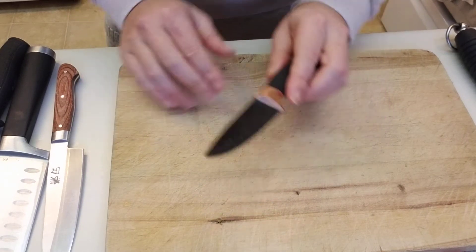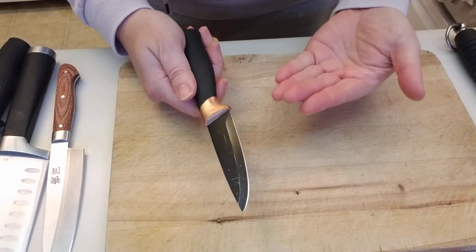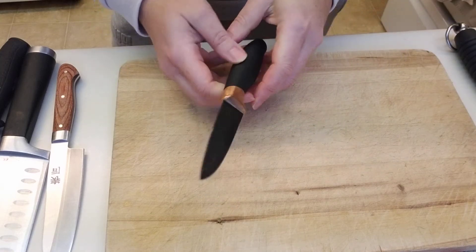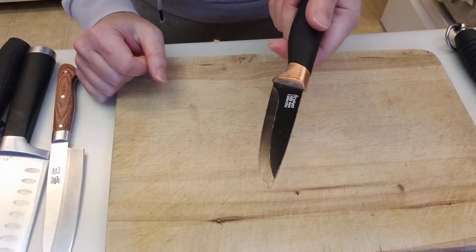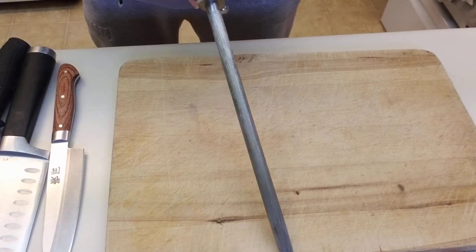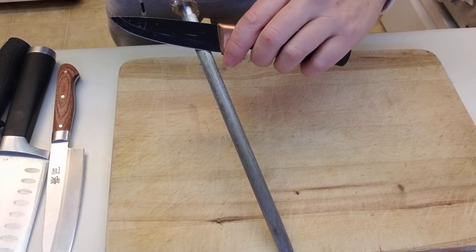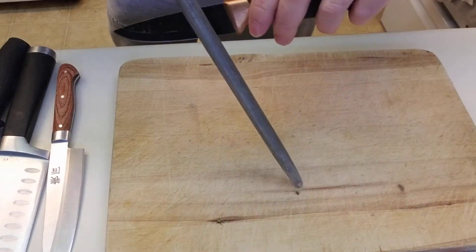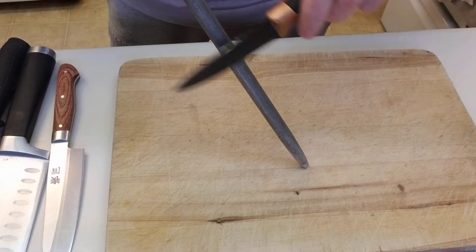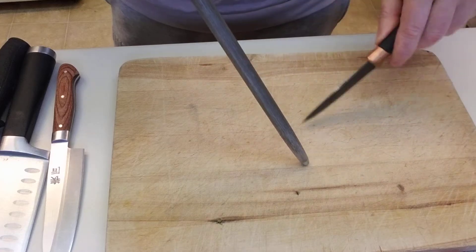An important thing is that a sharp knife is less likely to hurt you than a dull knife. Think about carving a pumpkin with a butter knife — that's more likely to slip and hurt you than a sharp knife that can easily cut through something. We have a tool here called a steel, and I'll demonstrate how to use it: you go down on a 45-degree angle, one side and then the other. Keeping your knife sharp is also a very respectful thing for the knife.